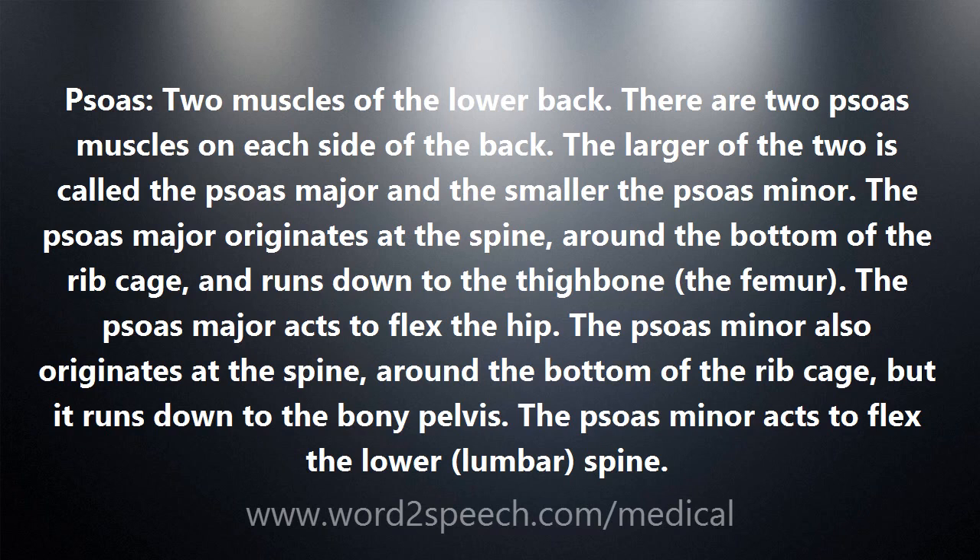The psoas minor also originates at the spine, around the bottom of the ribcage, but it runs down to the bony pelvis. The psoas minor acts to flex the lower lumbar spine.